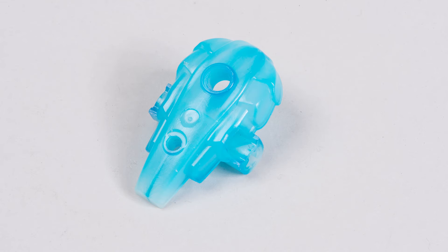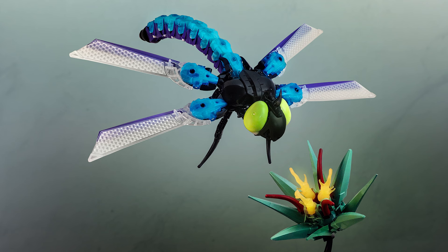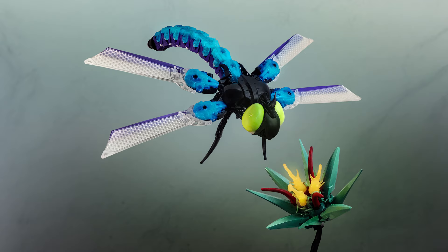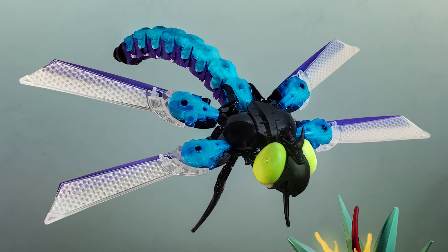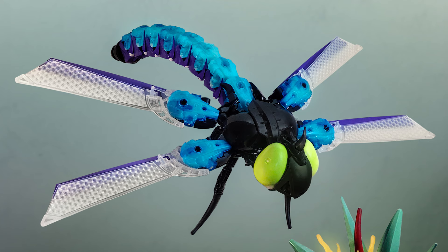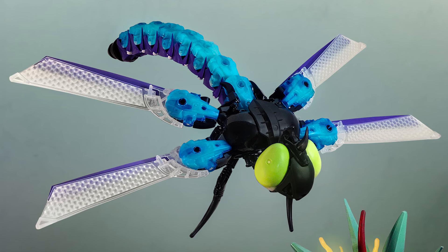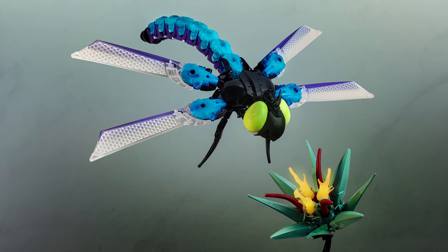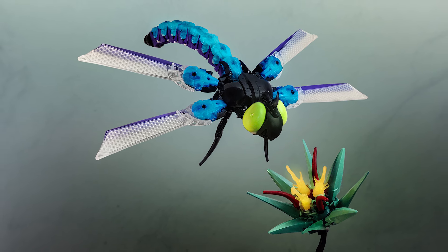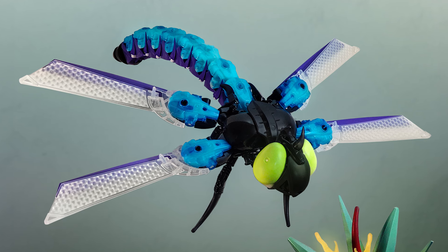Starting off with this glow-in-the-dark armor piece — Dan V uses it here to create a beautiful dragonfly. I thought these pieces worked well on underwater creatures, but using them for insects is a really nice fit. Look how good it looks when you repeat heaps of these on the tail — it looks so accurate to the real thing. Also the fusion of purple and this bluish glow-in-the-dark color is stunning. I also love the use of these Gorast wings here on this dragonfly — that's the perfect way to use these pieces.